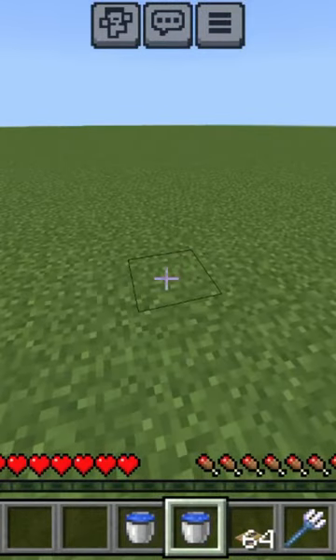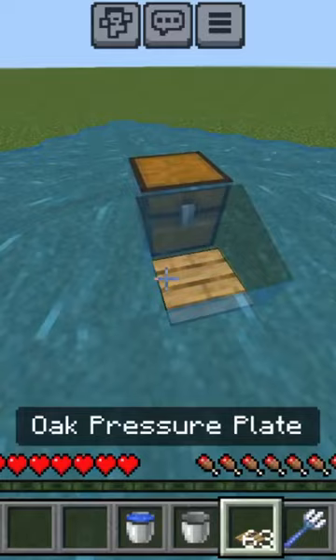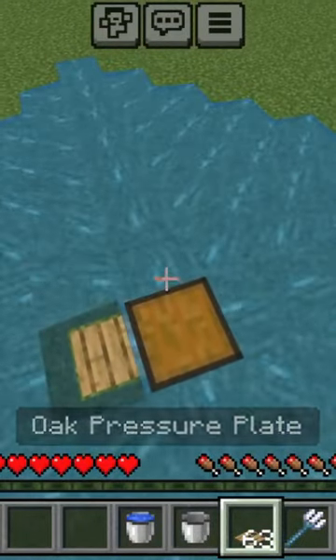So hello guys, I am going to tell you how to make a water chest. First of all, you need to put water here. Then, you need to put a chest here. Then, you need to put a pressure plate here.